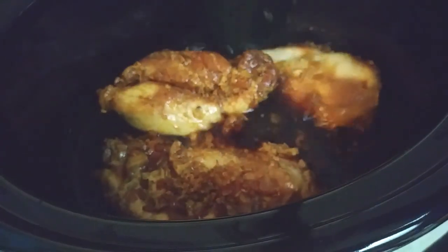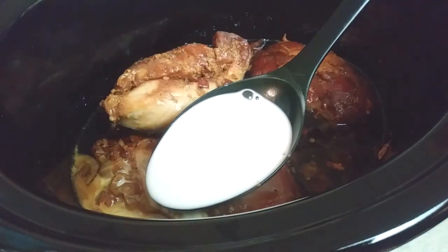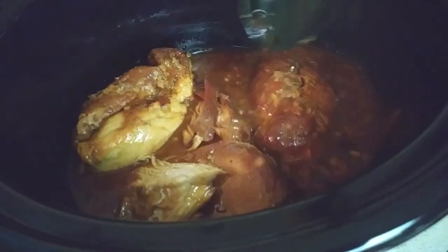Go ahead and mix up the chicken inside of the crock pot and then add your cornstarch right into it and try to give that a good mix as well. Once your sauce looks a bit creamy, grab all the veggies that we cut ahead of time.